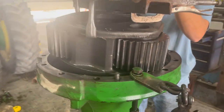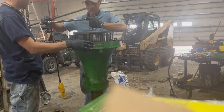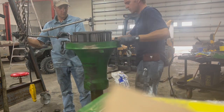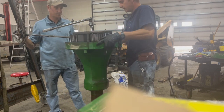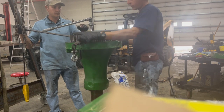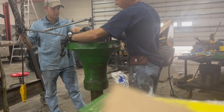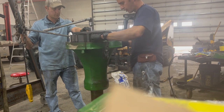We torqued this to 200 foot-pounds. Now we're supposed to spin this several times to make sure it's not too tight. They call for no more than 16 foot-pounds resistance. I could test that somehow, but it doesn't feel tight — make sure it's not tight and you're probably okay.